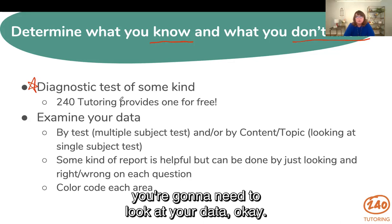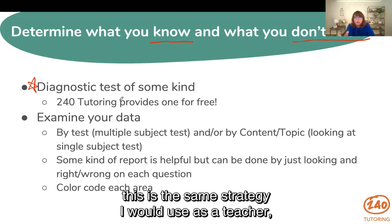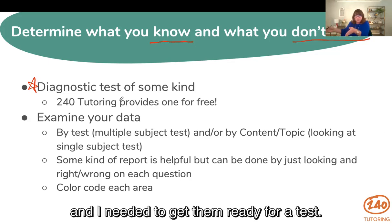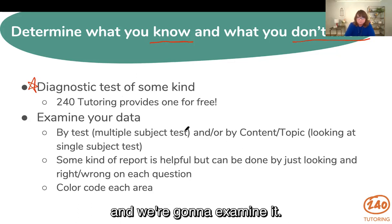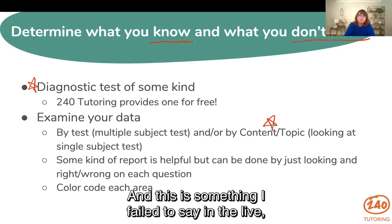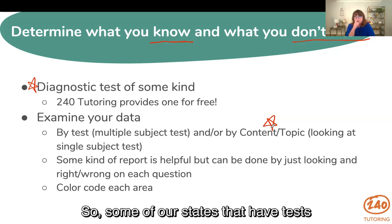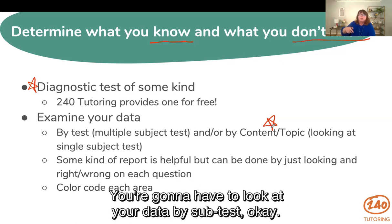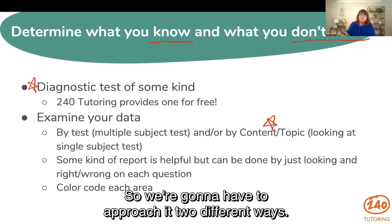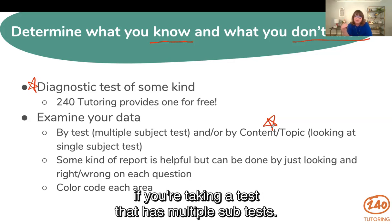Once you take that test, you're going to need to look at your data. This is the same strategy I would use as a teacher if I had a student with a small amount of time and needed to get them ready for a test. We're going to take that data from the diagnostic test and examine it by content or topic. If you are taking a multi-subject test — some elementary tests have an ELAR, science, social studies, and a math — you're going to have to look at your data by subtest or by content or topic. You can follow the same steps if you're taking a test with multiple subtests.